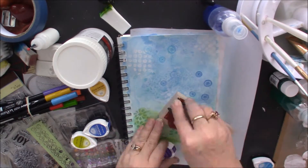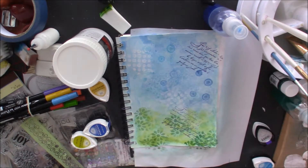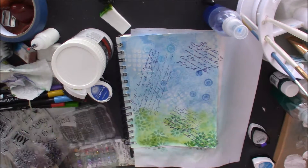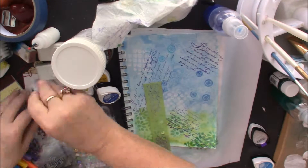Now I'm using my grape jelly Memento and writing the script. I always love doing that on my page — I think everybody does — and I kind of like it.